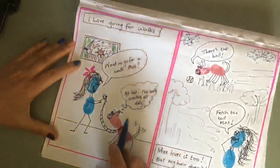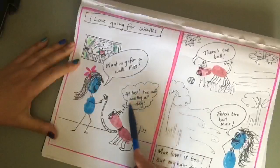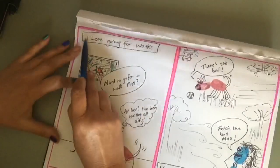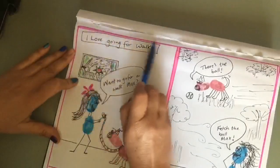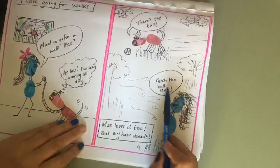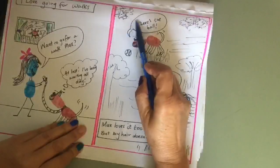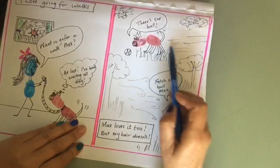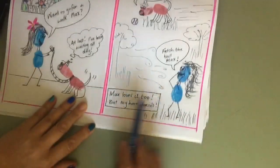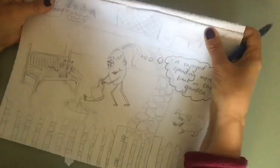Some classes have seen my two-scene comic strip about me taking my dog Max for a walk. I've written 'Want to go for a walk, Max?' and he's saying 'At last! I've been waiting all day.' I wrote a caption at the top: 'I love going for walks.' In the second scene I've got me yelling 'Fetch the ball, Max!' and Max saying 'There's the ball!' He's got action lines, movement lines, and there's windy lines with my hair going everywhere. My caption reads: 'Max loves it too, but my hair doesn't.'